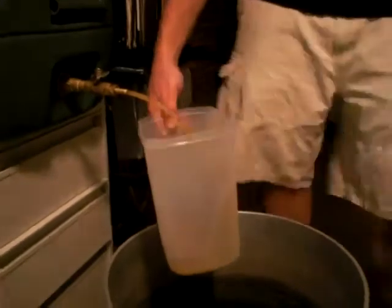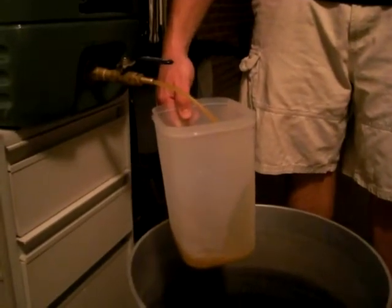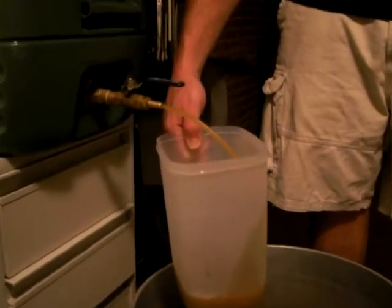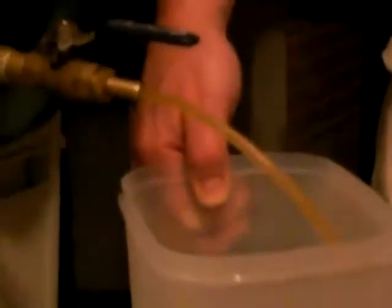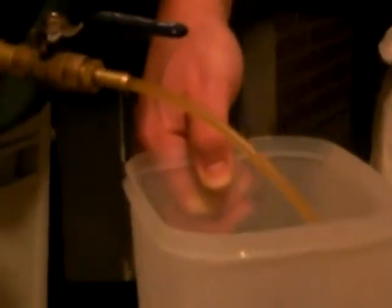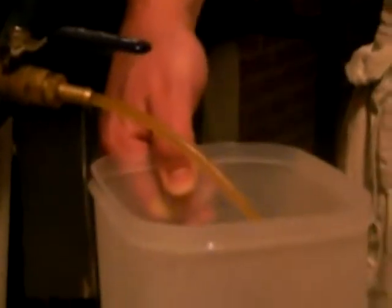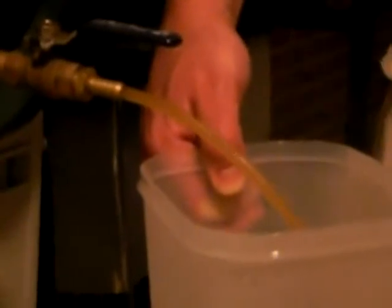I'm going to start letting this run out and trying to get it to clear out and let the grain bed form a filter with the aid of the stainless steel braid. See how it's starting to make it real cloudy — and now it's starting to clear up a little bit. We're going to take this and pour this wort back into the cooler while not disturbing the grain bed, and then we're going to allow it to drain using the grain husks as its own filter. It kind of works out pretty neat that way.